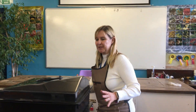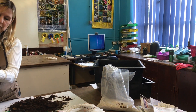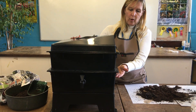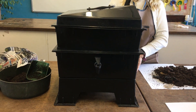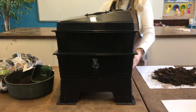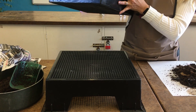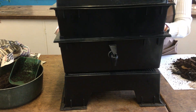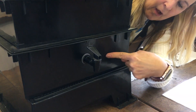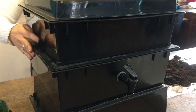This wormery cost around £70 and there are more trays you can add, but we're just going to look at the basic two-shelf setup. It's made from recycled plastic, which is better environmentally. The bottom piece provides elevation - sometimes there'll be a couple of little legs, but in this case we've got a stand to raise it up so we can access the little tap on the lower layer, because this is where our liquid feed will come out.